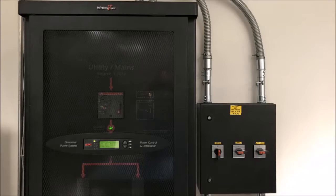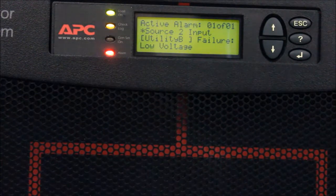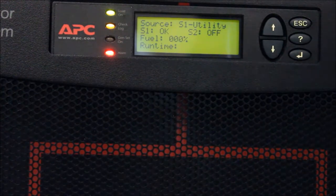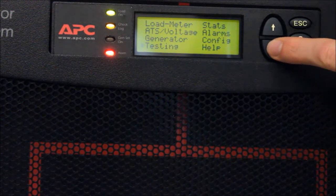These alerts can be cleared through the display. To perform this action, escape to the Main ATS menu. Scroll down to the Alarms menu and press Enter.